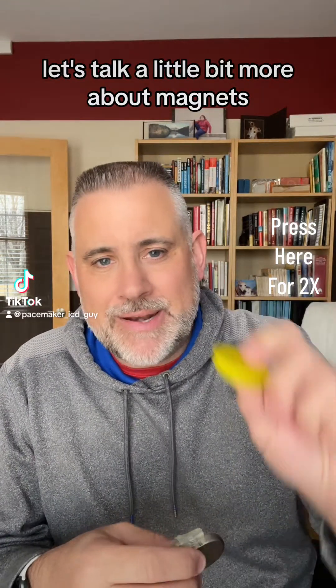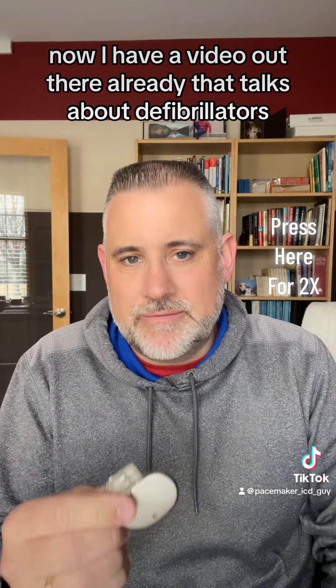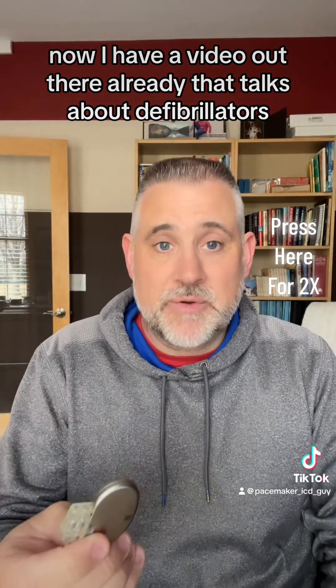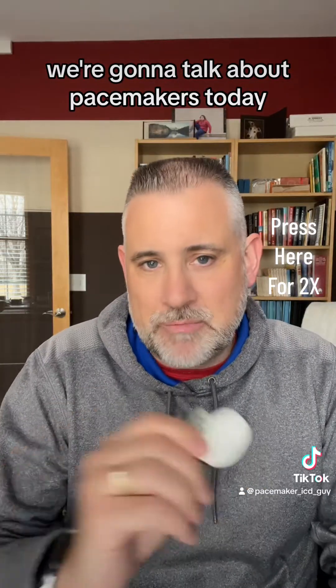Hey everybody, let's talk a little bit more about magnets and how they interact safely with our implanted devices. I have a video out there already that talks about defibrillators and how those react when a magnet gets too close to them. We're gonna talk about pacemakers today.